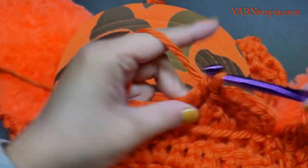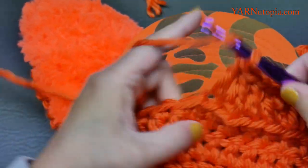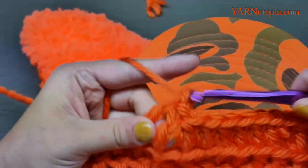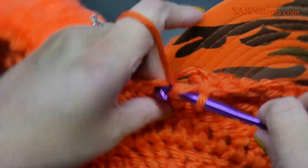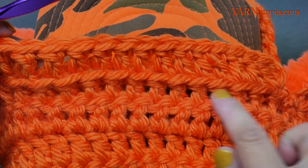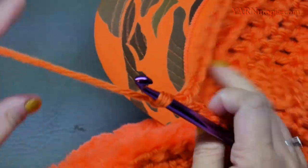Double crochet across — working in the back loop only — one through fifteen. You can see the front loops are unworked and free so we can make that trapper hat design on top later. Chain two and turn the work around so we're looking at the inside, then double crochet into each stitch across for 15 stitches again.